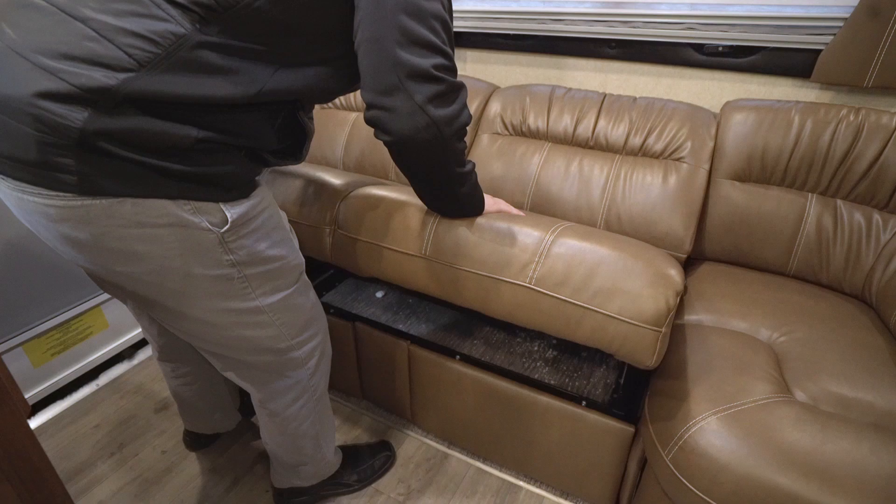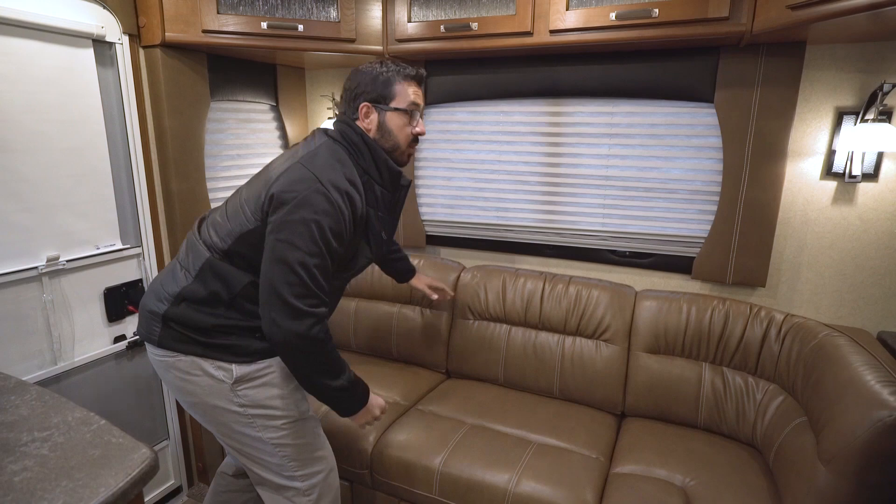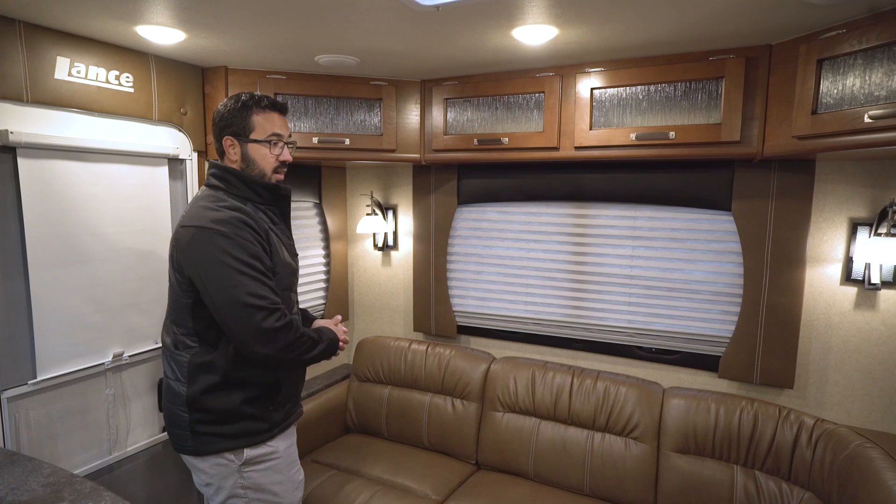This does drop down too. So if you want extra bedding, it's a standard jackknife style sofa — just lifts up, drops right down there. That way you can lay down here, you get kind of like a secondary bed, which is pretty cool. It gives you a couple of different options for this J lounge, or you can obviously sit on it just like it is right now.